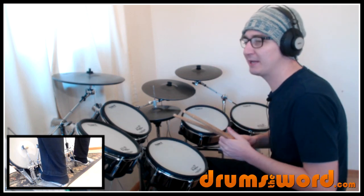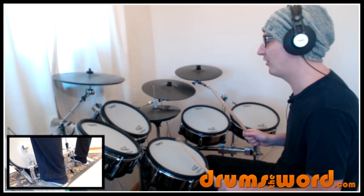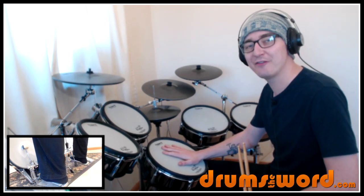So first of all we start off with the intro — the piano comes in, and it's very simple: a single snare drum on beat 4.